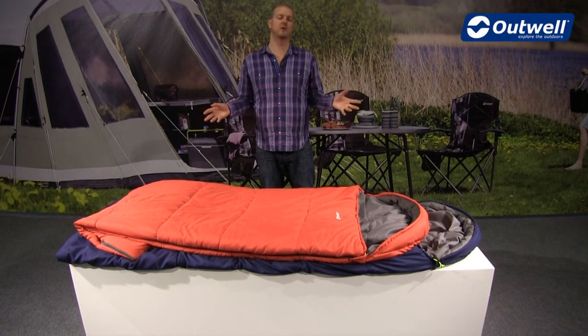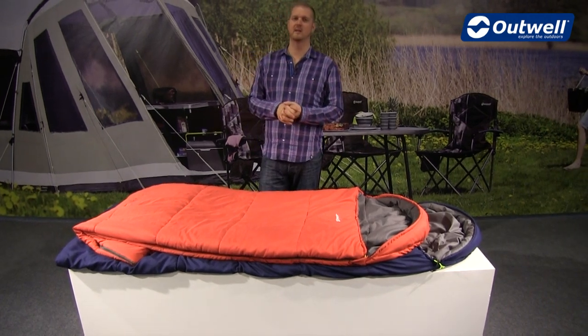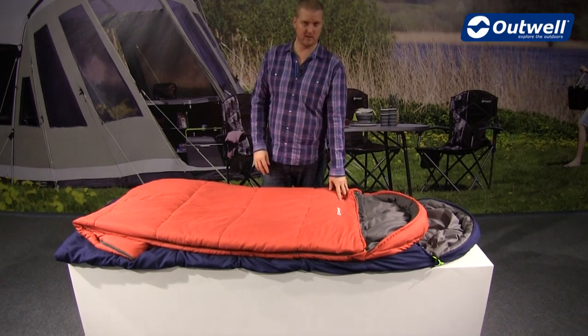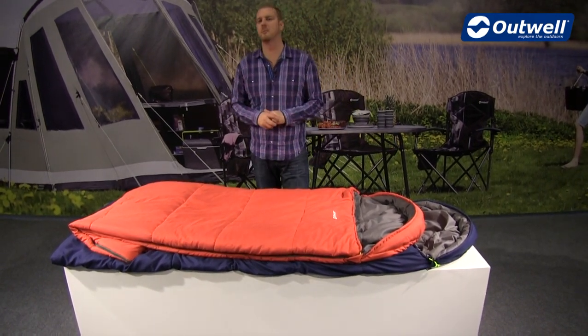Hi and welcome to Outwell and to our Campion Luxe sleeping bags. These are available in two different colours — the nice vibrant red colour and also the more classic blue.